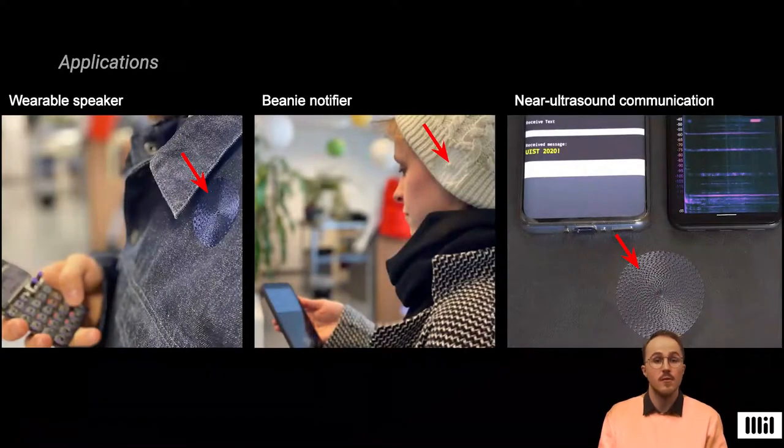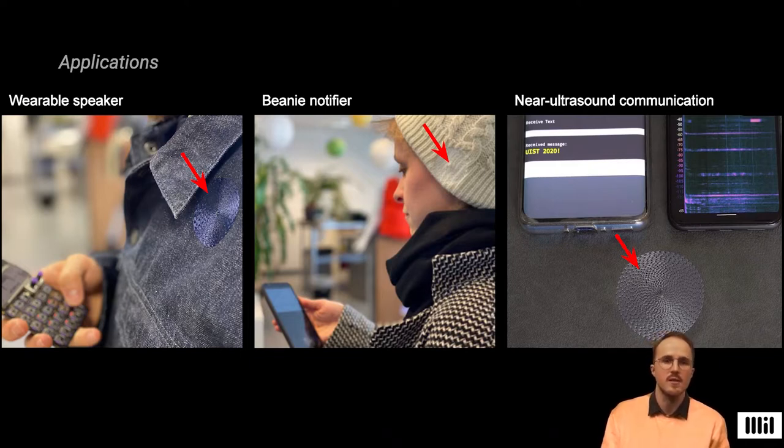We implemented three different applications showing the embroidered speaker in action. On the left, we see an embroidered speaker on a jacket for a handheld synthesizer. In the middle, an embroidered speaker on a beanie for notifications only heard by the user. And on the right, we see a speaker replaying near ultrasound for inaudible device-to-device communication.